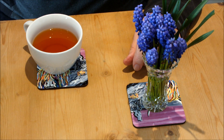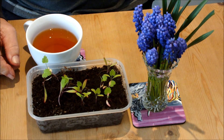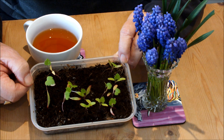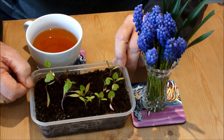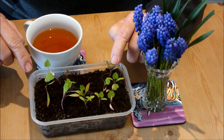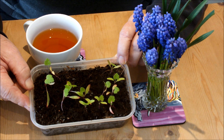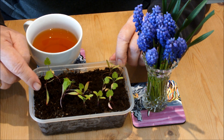Let's do the parsnips. These are looking better. We sowed twenty and I'm actually counting thirteen germinated. You can see that they've got their first true leaf. Bear in mind that these things take more than six months to maturity, so they haven't grown much, but there's a lot more growing left in them.